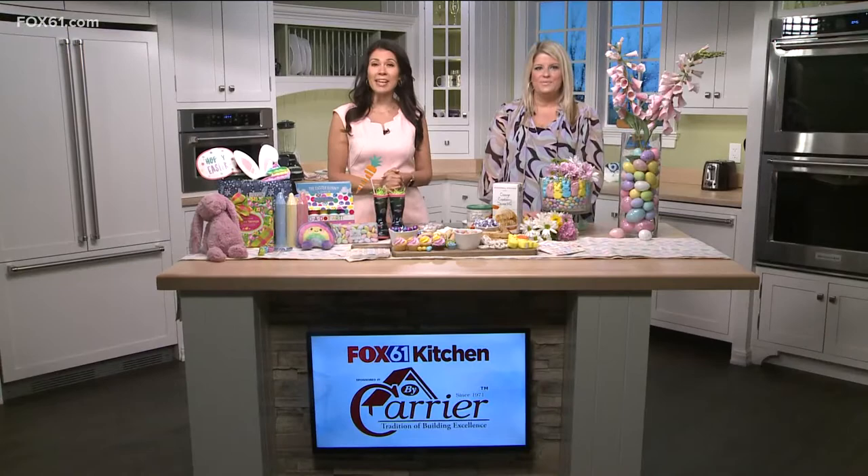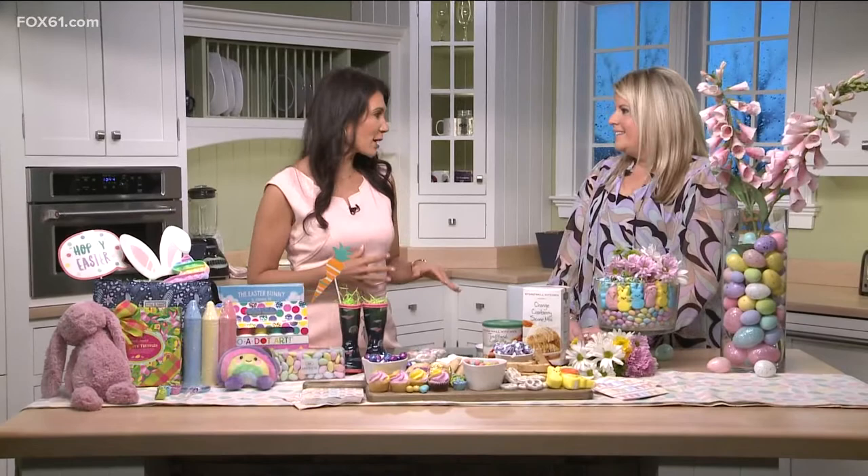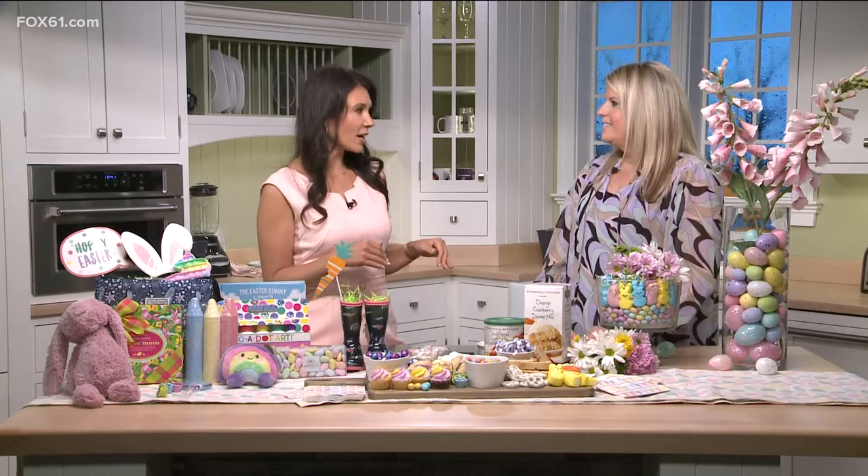Welcome back — we're in the Fox 61 by Carrier Kitchen talking about Easter options. Image marketing and lifestyle expert Elizabeth Zigmont is joining us. Easter is just a few days away and it's always stressful when you're planning the menu, who's coming over, activities, Easter egg hunts. We're talking about easy ways to alleviate some of the stress.